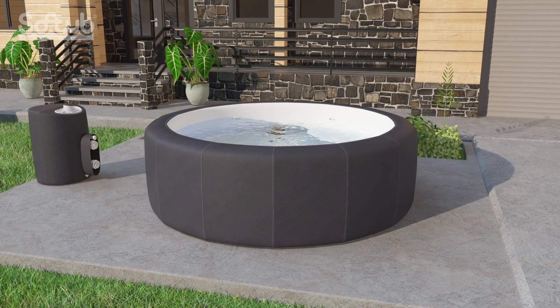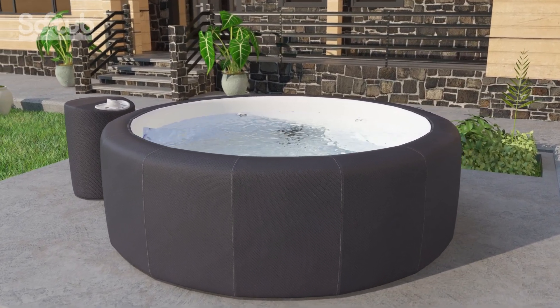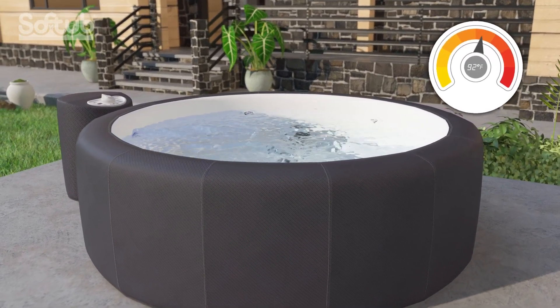At the heart of every soft tub is the patented HydroMate system, which delivers powerful jet pressure as well as heats the water to your desired temperature. Here's how it works.